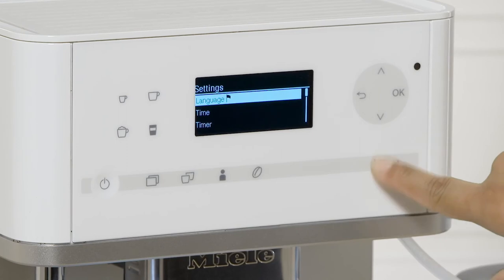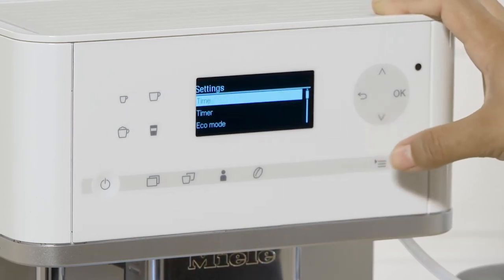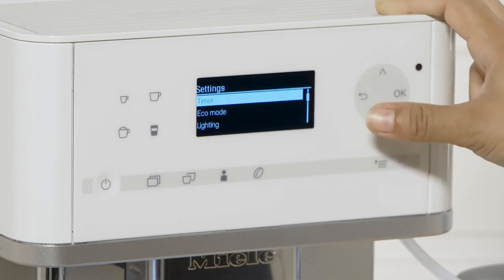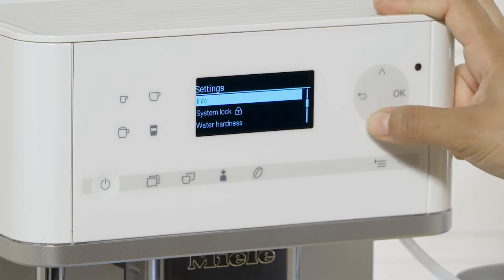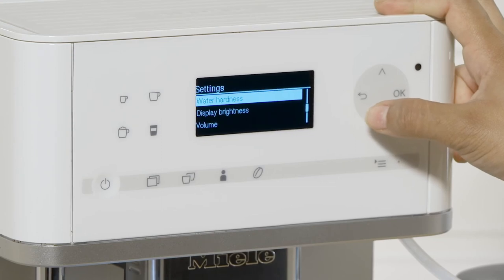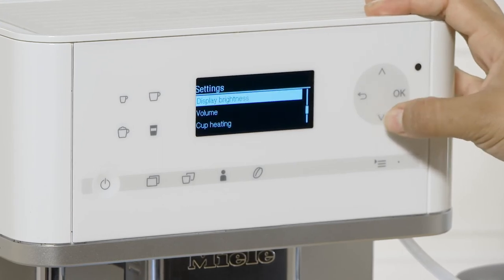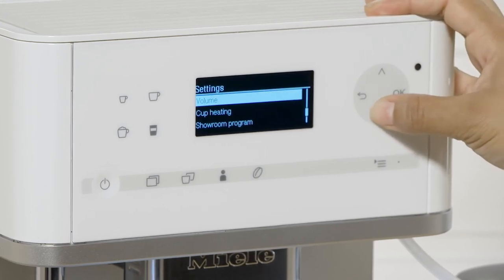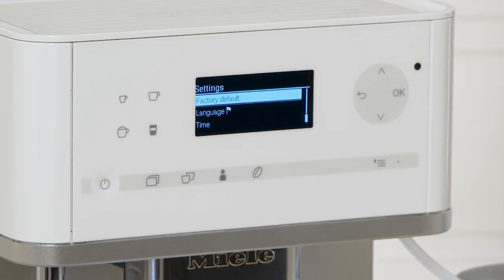If you press this button, you can change the language, the time, set a timer so it automatically shuts off, use eco mode, adjust lighting, view info, set a system lock, and check water hardness. We recommend using filtered water rather than tap water since certain areas have harder water. You can also adjust display brightness, volume, and cup heating. There are a lot of settings — it's very customizable.